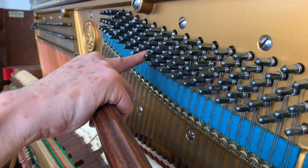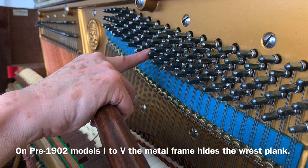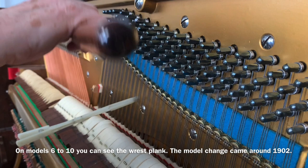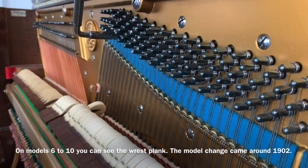Some pins feel tight like a new pin, others not so much. This seems typical of older Bechsteins pre-1902 — models 1 to 5. Models 6 to 10 don't seem to have the same problem; they've got open planks. This is what we call a closed plank — you can't see the rest plank. The later models 6 to 10 have open rest planks and don't get the same problem, though sometimes you may still need to change the rest plank.